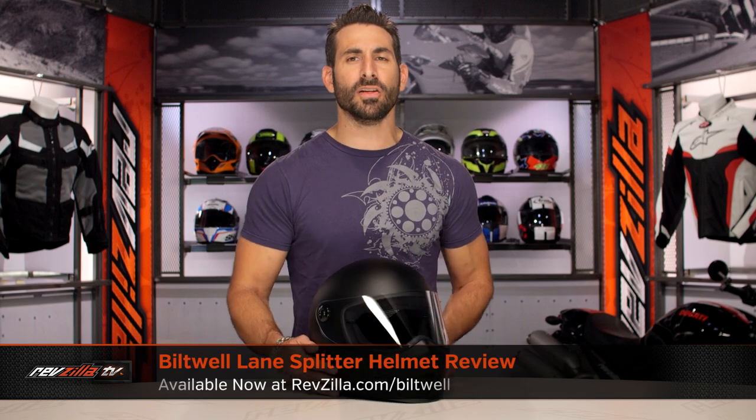Hey, this is Anthony from RevZilla. Watch, decide, and ride. Welcome to our detailed breakdown of the new Biltwell Lane Splitter helmet, available at RevZilla.com.